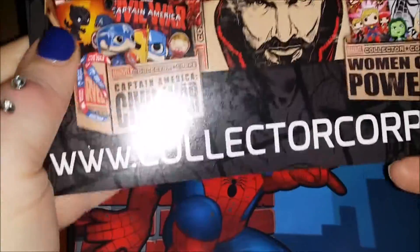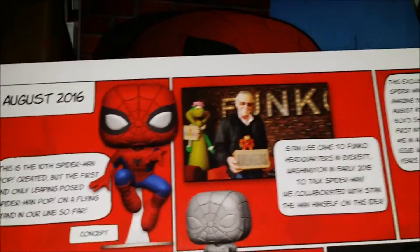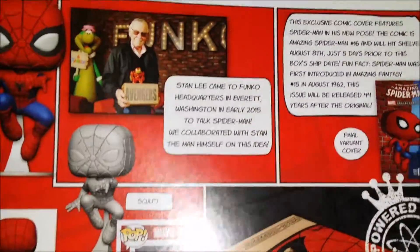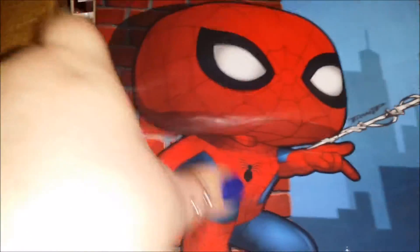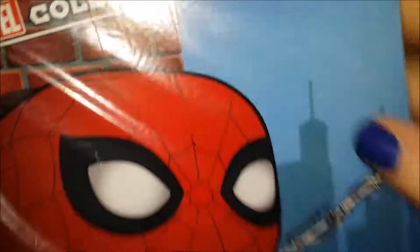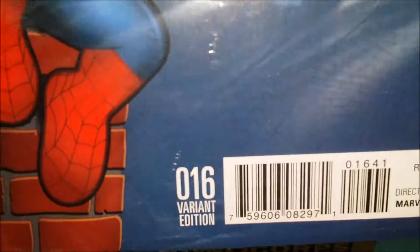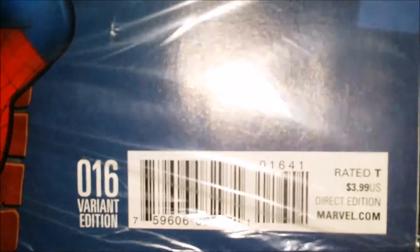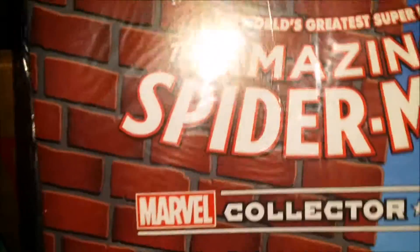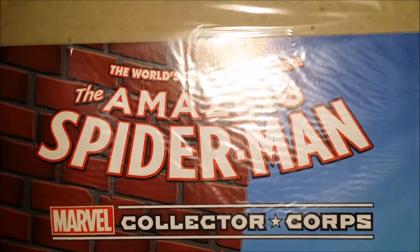We have our typical welcoming thing — talking about Spider-Man a little bit from Stan, Stannie boy. And the standard comic — this is of course variant edition number 016, and it is the world's greatest superhero, the Amazing Spider-Man.